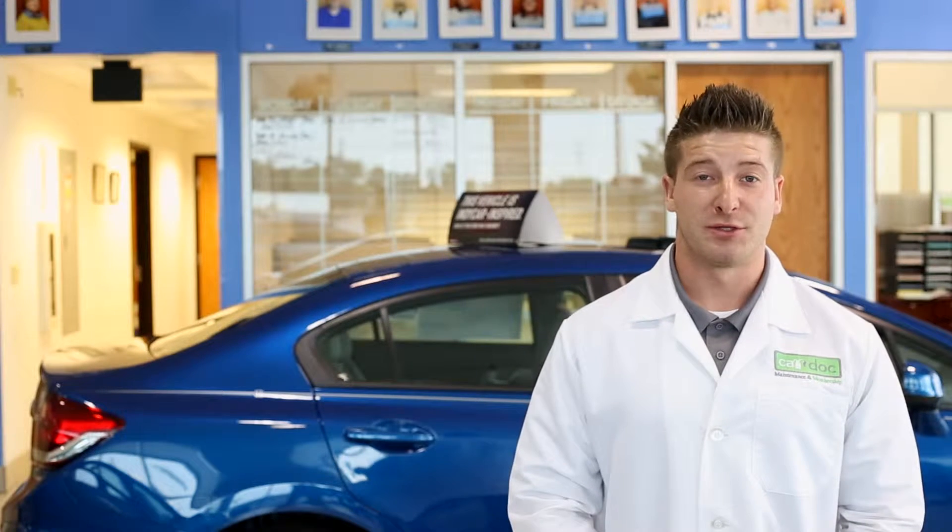Hi, today we're here at Victory Honda, and we'll be covering the rear view backup camera of the 2013 Honda Civic.